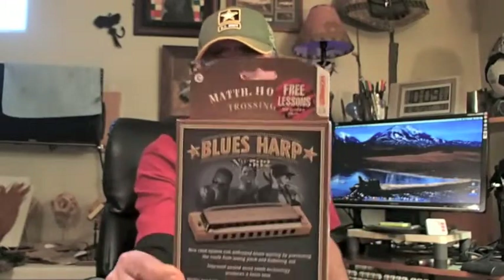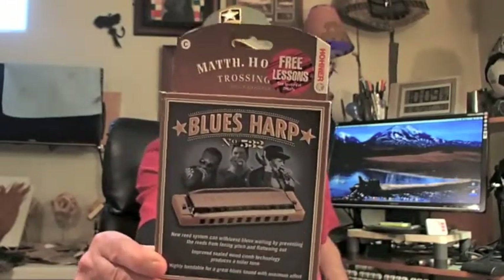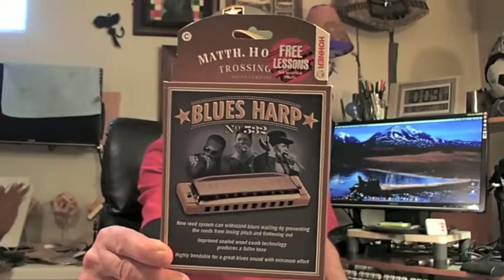Also, another good Hohner harp that I like a lot is these Blues Harps. I carry one in my survival pack in the key of C, like in Charlie — the key of C. That's what this one looks like.